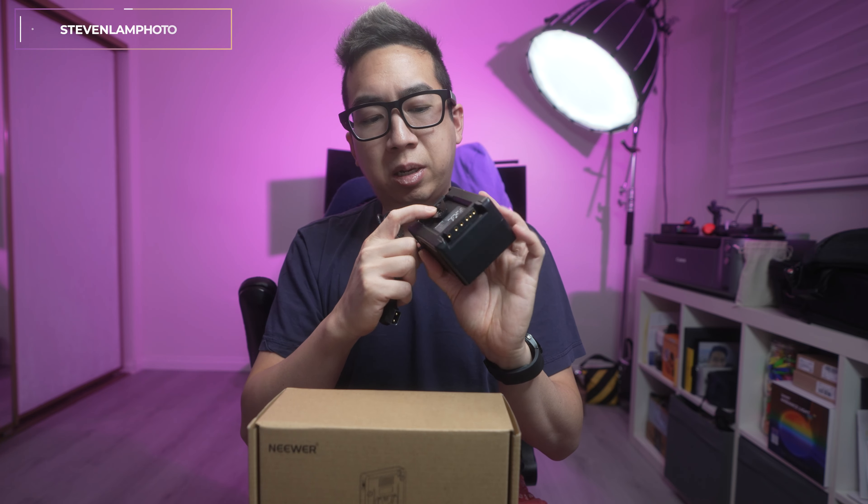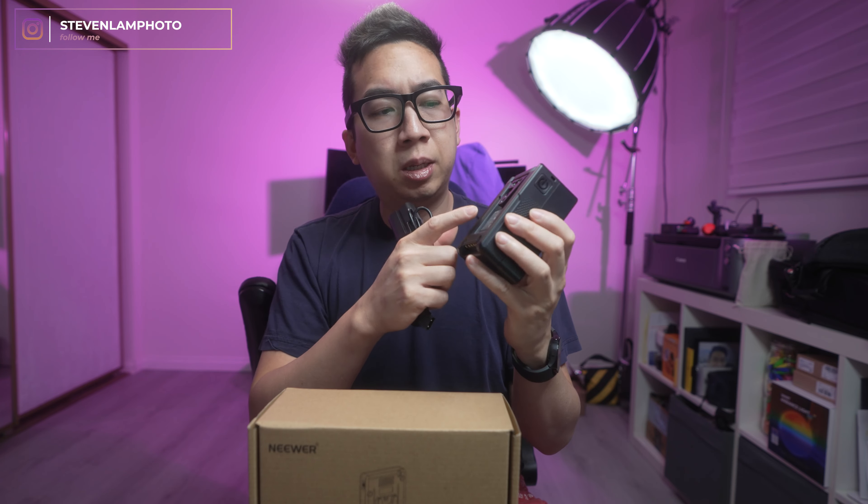This is a SmallRig battery that's 100 watt-hour, which will last pretty much all day. You need something like a D-tap adapter to use it on a monitor or to keep a light running. Currently when I'm using it, I'm using the D-tap directly onto it, but then I don't have anything to hold the battery.